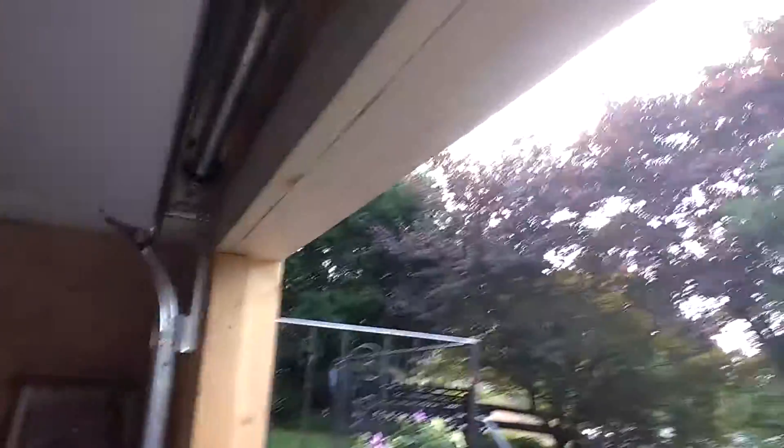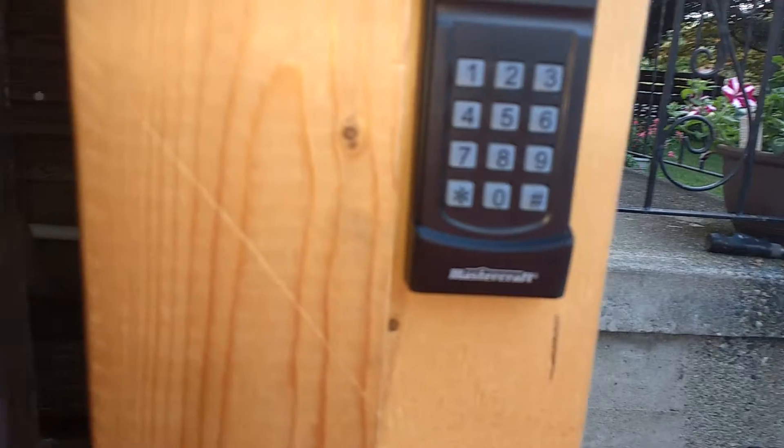Ended up having to do a little patch job there on the wood. So yeah, it's all in and runs. I'm pretty surprised how easy it all was — it's a lot easier than I remember.